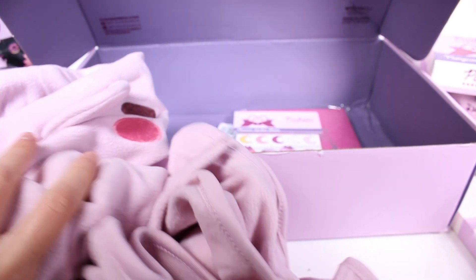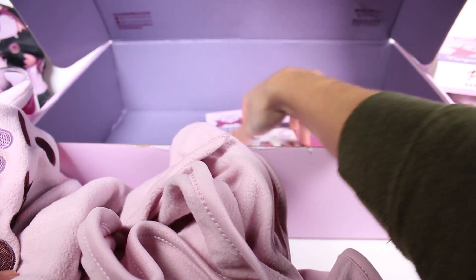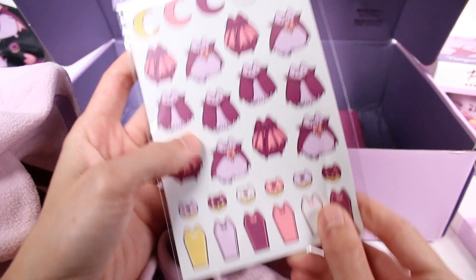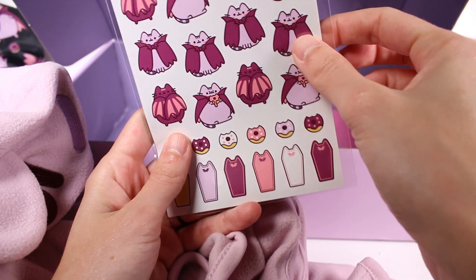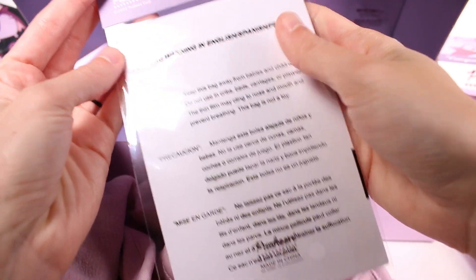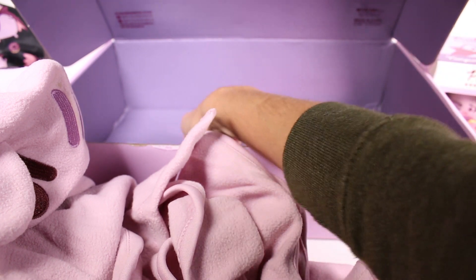Then we have a sticker sheet — a planner sticker sheet with all of these cute designs. I love all of these, they're so sweet. It looks like there might even be two sheets in here.